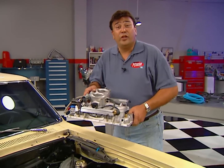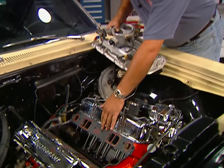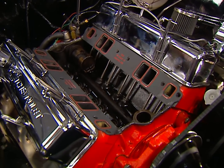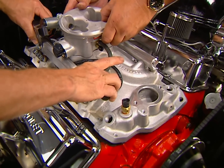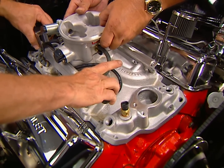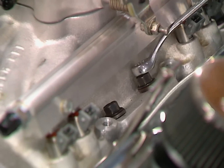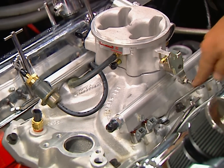Now we're ready to drop in the new intake. I've gone ahead and cleaned the mating surfaces, dropped in our new Mr. Gasket Ultra Seals, and laid in a bead of silicone on each end. We're going to drop it straight down and not disturb those gaskets. Snug the intake bolts down starting from the center, working in a clockwise direction, then torque them down to 25 foot-pounds.